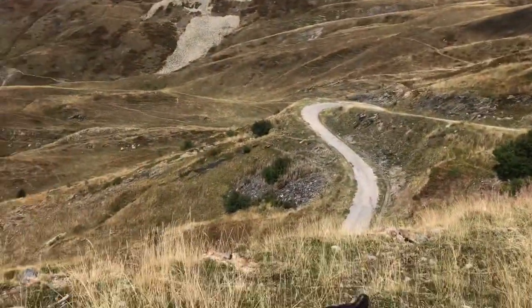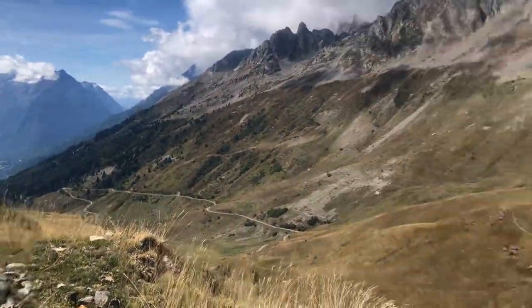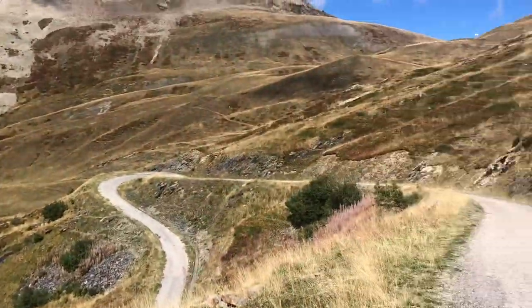Hey guys, it's Jace from Cyclus Train Partner. I was just on Col de Sabat in the French Alps — I thought I'd take you through my bike and show you what I've done to it. Here we are on Sabat, it's quite a big boy, same gradient as the Alps.